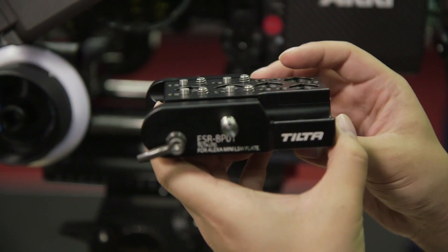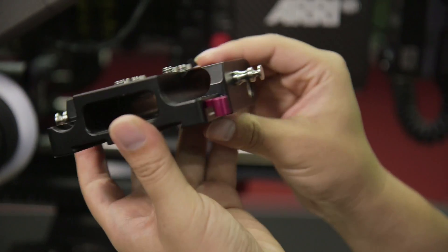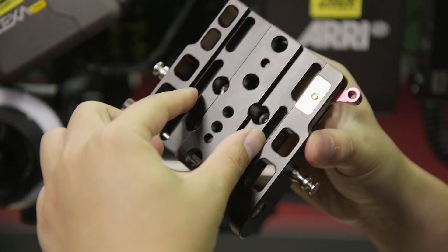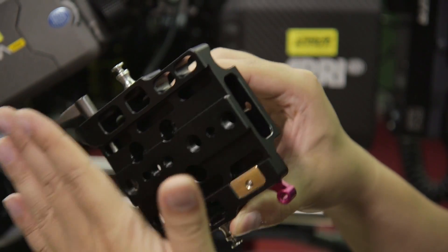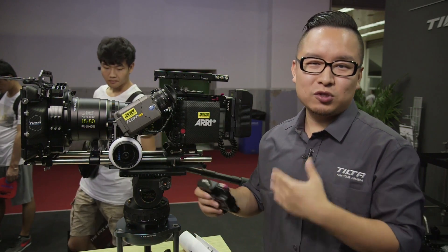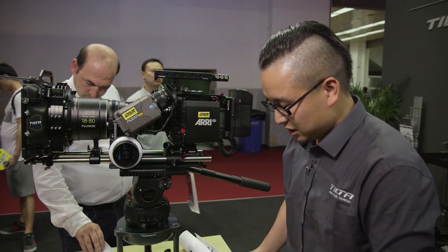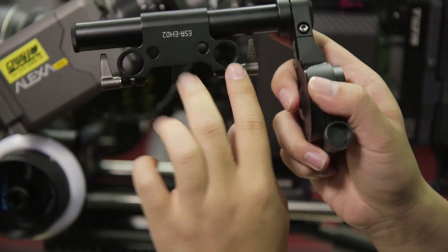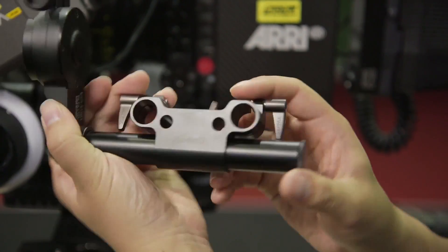The base plate is 15mm standard, and we also have a total standard. As you can see, there are many holes here because we're trying to make it as light as possible. When people use a mini cage they want to use a gimbal or shoulder pad, so we want to make everything very light and convenient. The EVF holder is 15mm standard and this one is 19mm. It's a standard EVF holder and you can adjust the tension.